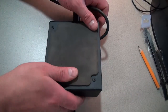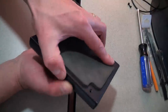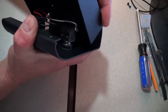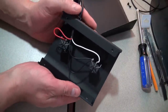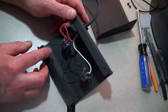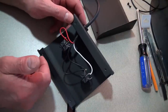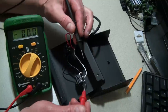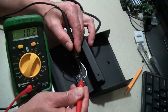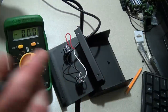The first thing we need to do is pull the back off and see how the switches are set up, as well as determine the voltage going through them. We're going to use a multi-tester to determine the voltage, because we need to figure out the voltage going through these switches so we can determine the amount of resistance we need for the LED so we don't burn them up. We're getting 10.2 volts.